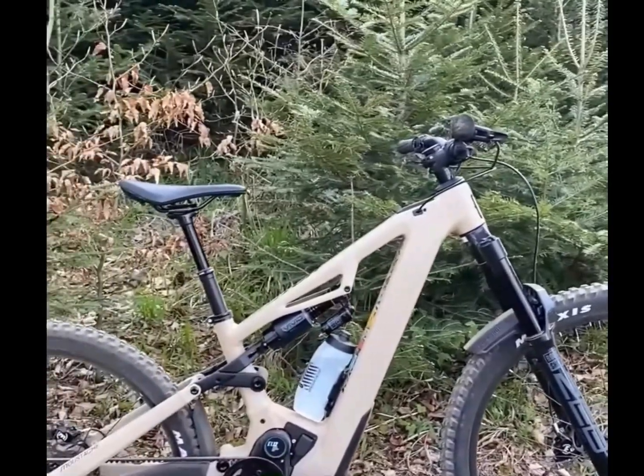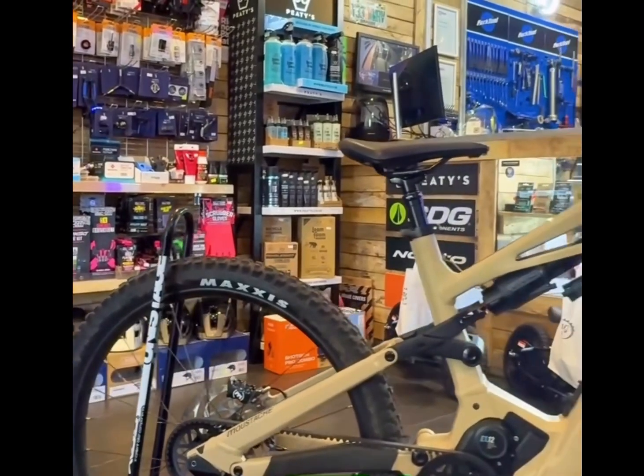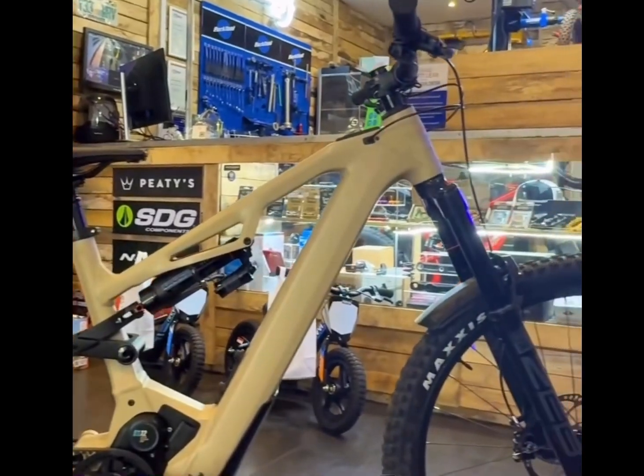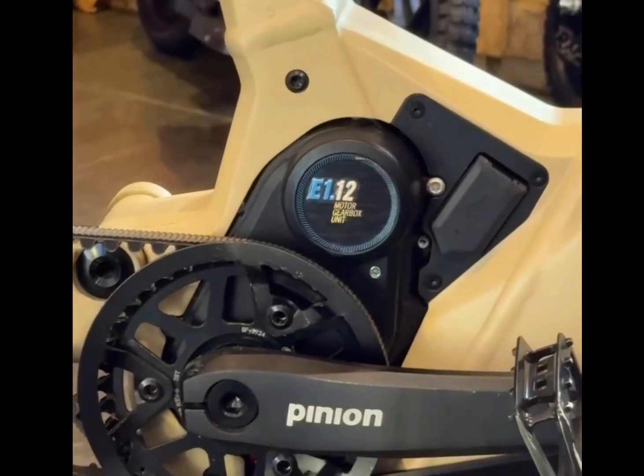The Clutch comes in three models, ranging from the Clutch 160.7 at €7,999 to the top-tier Clutch 160.9 at €9,999, each featuring premium components and tailored setups.